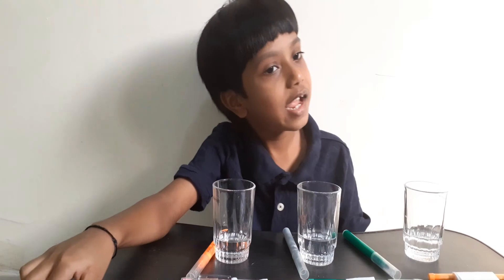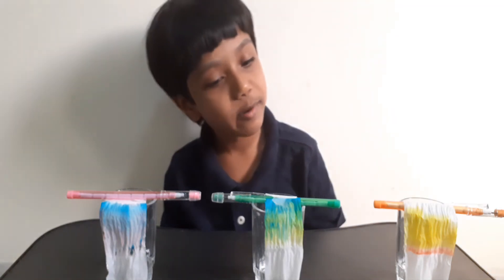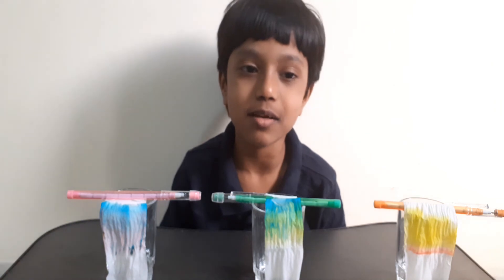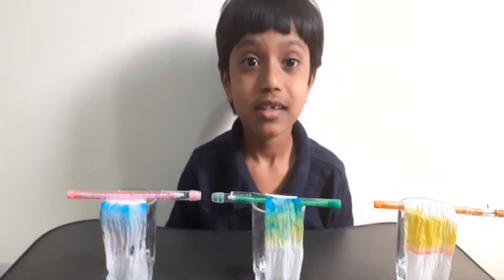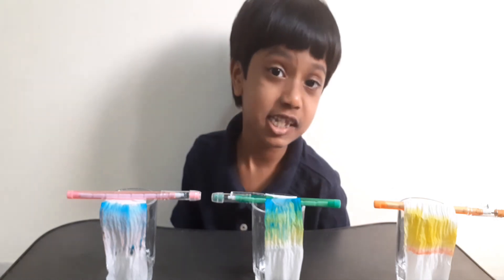Please watch my videos. If you haven't already, please like, subscribe, hit the bell icon, and hit all. Try this experiment, guys — experiments are always awesome. This is the end of today's episode. Bye-bye!